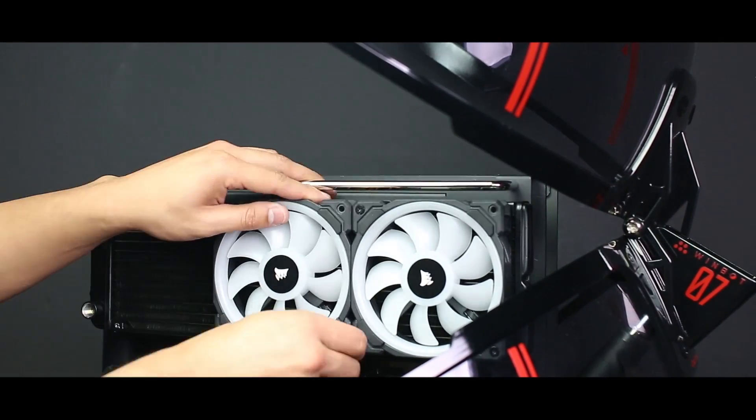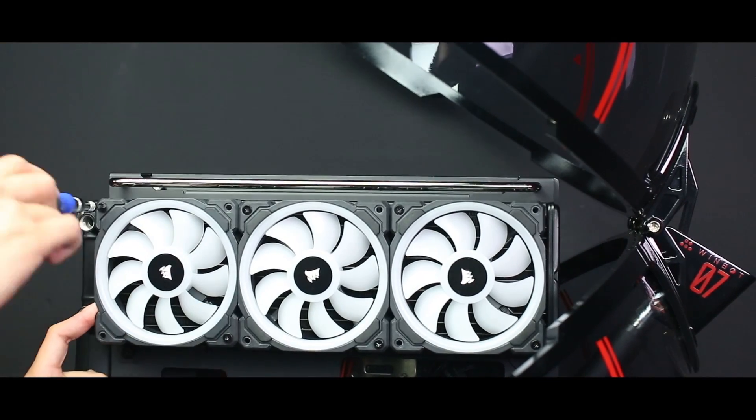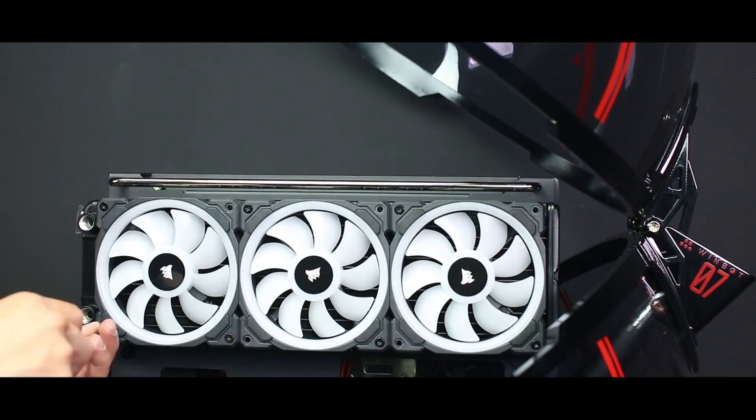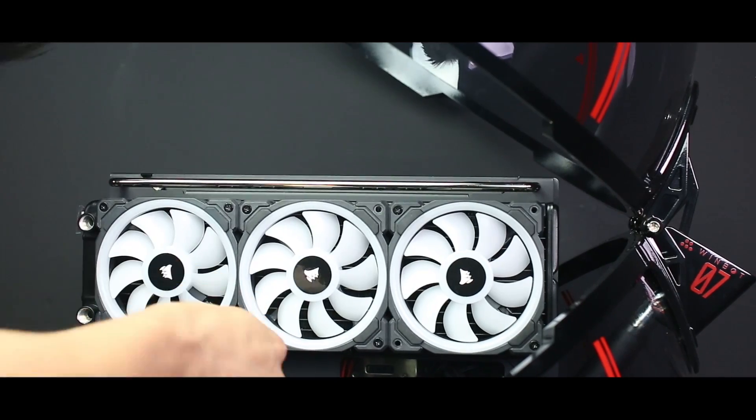When mounting the fans onto the radiator, make sure you have the fans blowing through the radiator to keep it nice and cool. To know which side of the fan intakes or exhausts, look on either side of the fan — whichever side has the cable, that will be the side that exhausts the air.